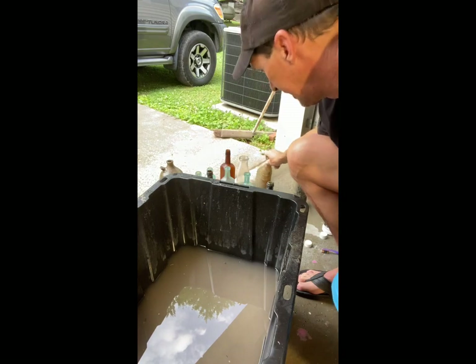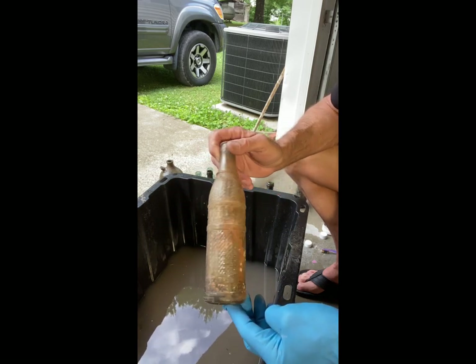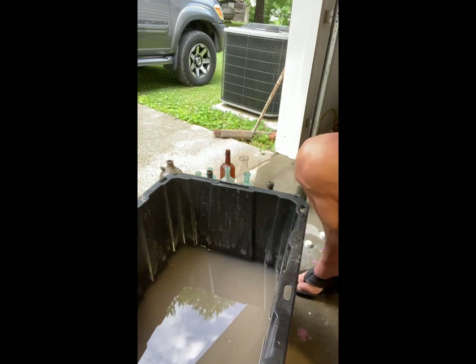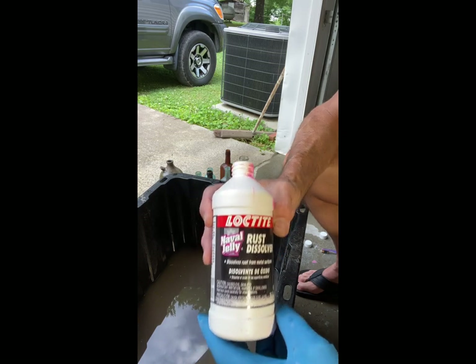There may be some people out there that might want to try this — it really does a good job. If you don't like bottles that look brand new and you want them to have that aged look, I've got a tip for you. This stuff right here is pretty good. I'm fixing to do one right now and go through the process with you. What I'm using is called Loctite Rust Dissolver — it's a naval jelly.